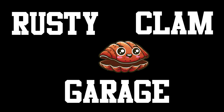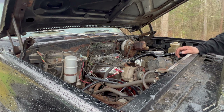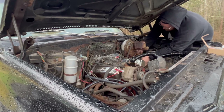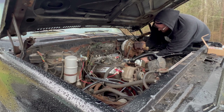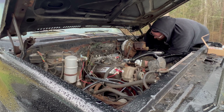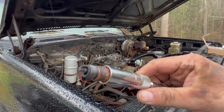I got NGK V-Power spark plugs — just the ones I like, same as I use in my Audi. Going to start with the hardest ones in the back first. I'll need the swivel extension for this one.